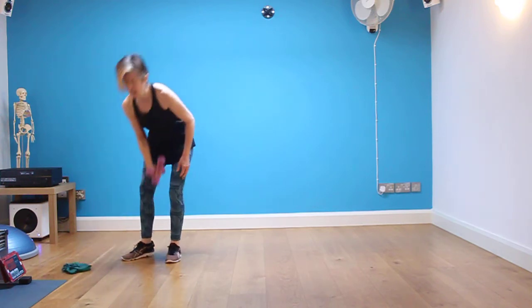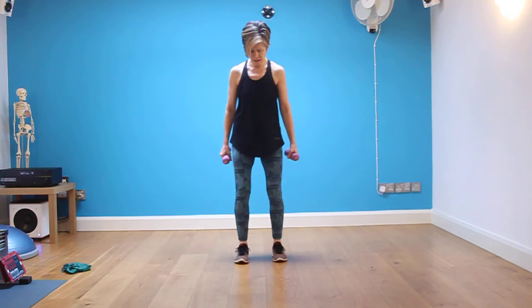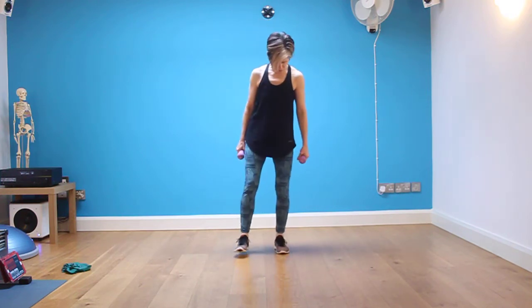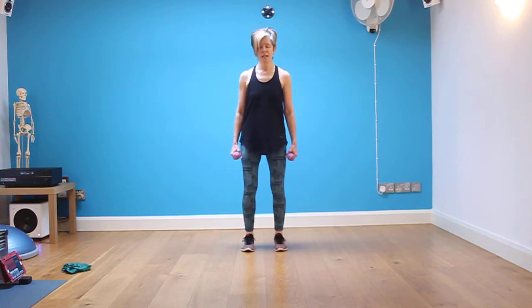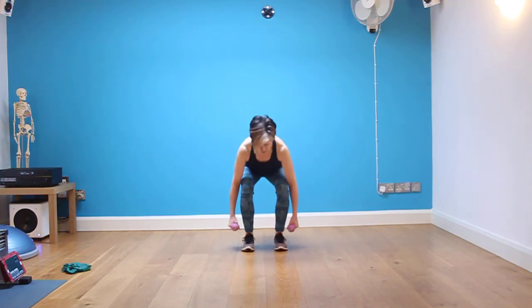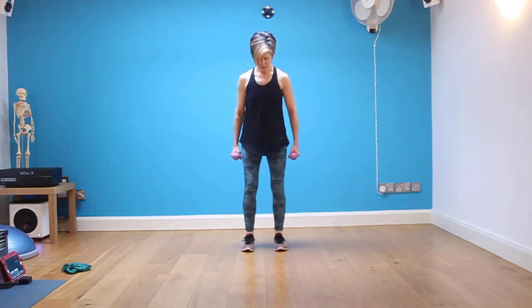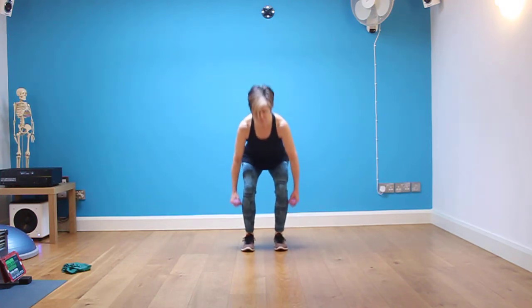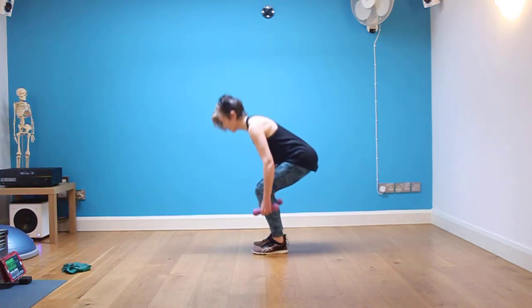Our next move is a squat, and we're going to work through different depths. Make sure you play around with these different moves. We're going to start with eight nice deep ones — seven, six, five. Keep your back nice and straight, neutral spine. Three, two, one.